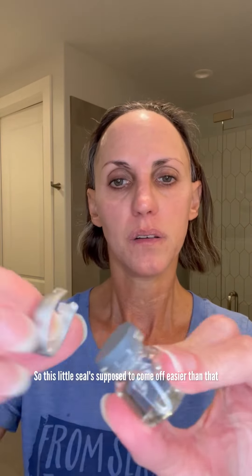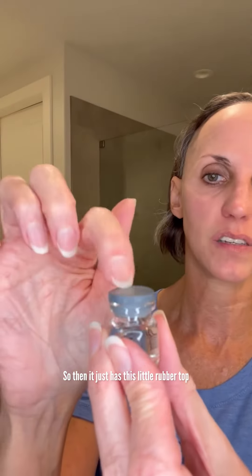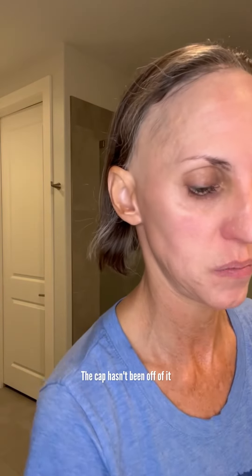You pull this off and then that's going to peel off this seal. This is so hard to do — okay, I got it loosened up. So this little seal is supposed to come off easier than that, but it doesn't. So then it just has this little rubber top and you can just open it up. Unscrew this cap — so this thing is still sterile, the cap hasn't been off of it.